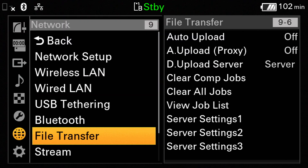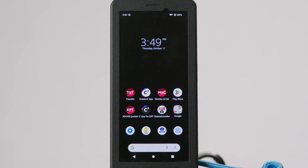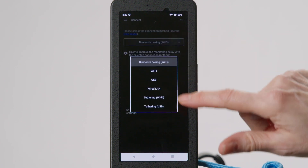Navigate to Stream and turn On. Now we'll start a live stream and get credentials to connect our camcorder. Navigate to your streaming service of choice, start a stream, and locate the RTMP stream key and RTMP stream URL. Open the MNC app on the FP1 and go to the Connect tab. Under the Connection Method drop-down menu, select Tethering USB.